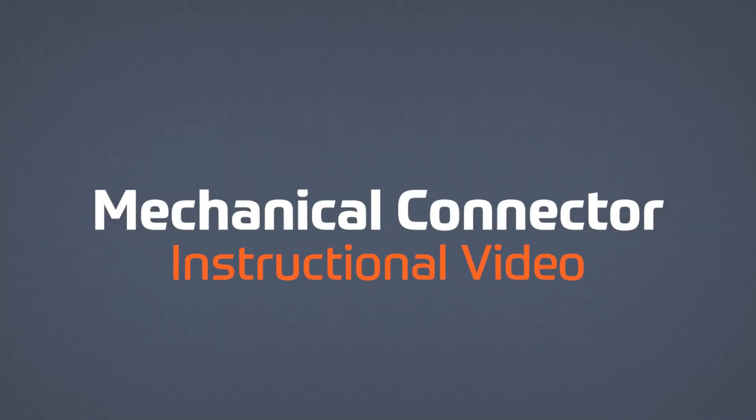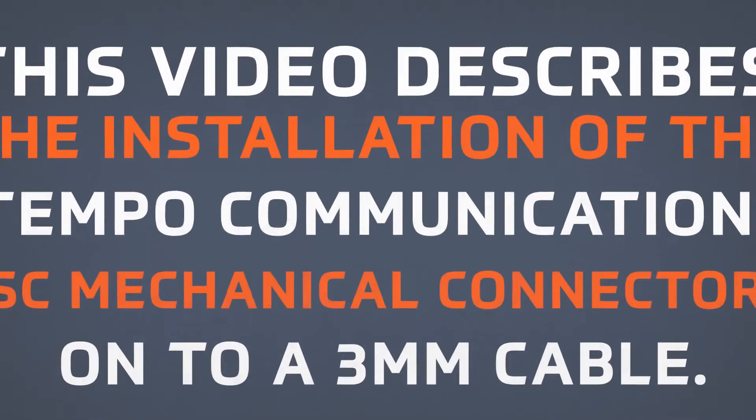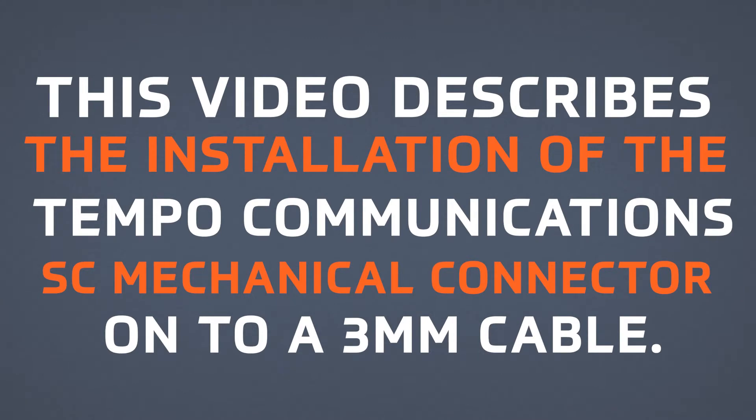This video describes the installation of the Tempo Communications SC mechanical connector onto a 3mm cable.